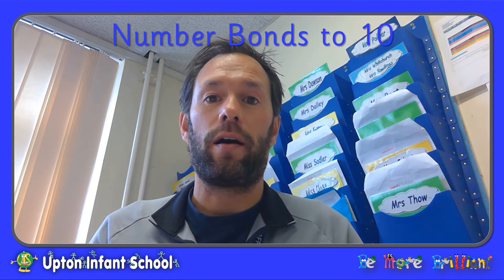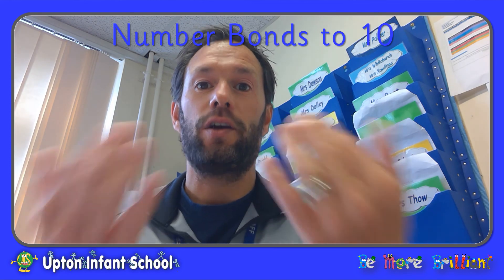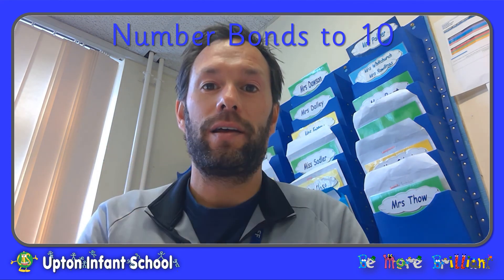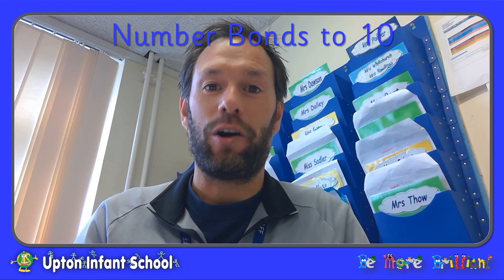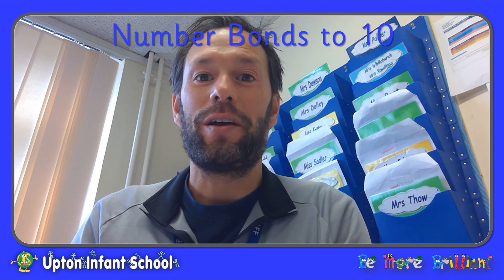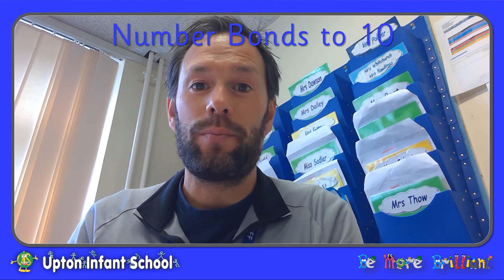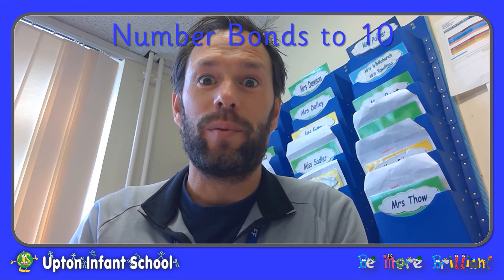OK, here we go. 5... 6... 2... 9... 10. I hope you got on OK with that. Now why don't you go away and practice your number bonds and have a game of number bond tennis with somebody at home. Good luck with your number bonds.